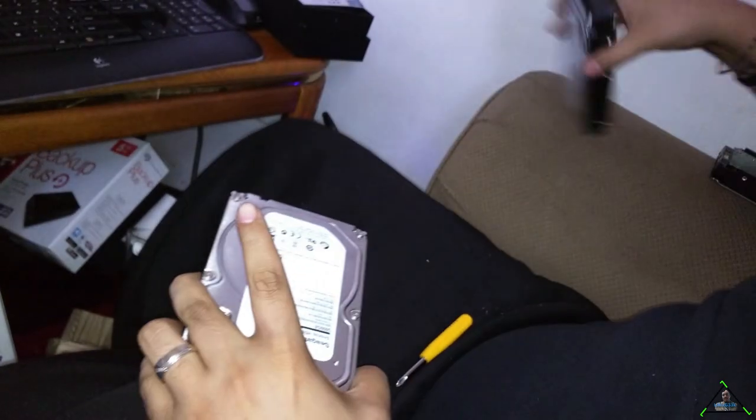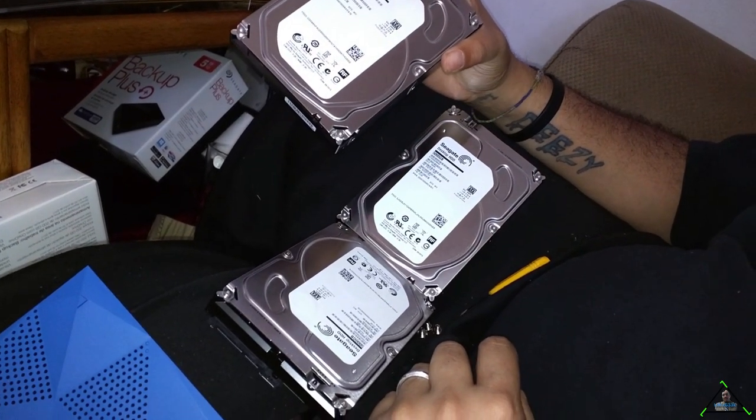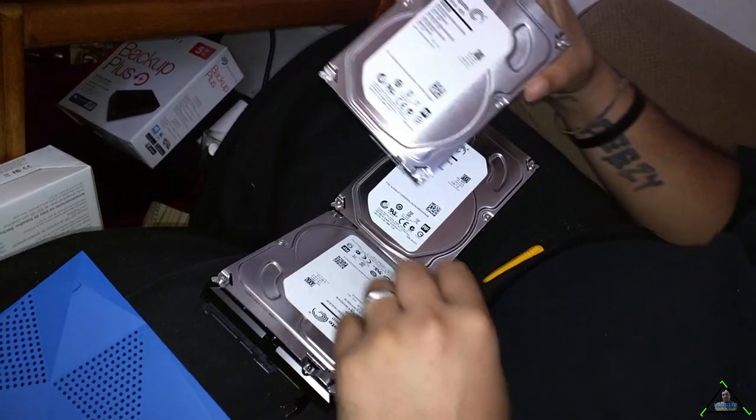And as you can see here, we have three 5TB drives that we can set up on FreeNAS in a RAID Z2 configuration for archiving. This is going to be a good setup.